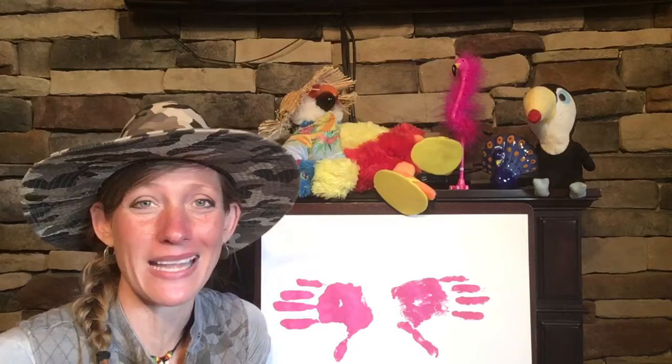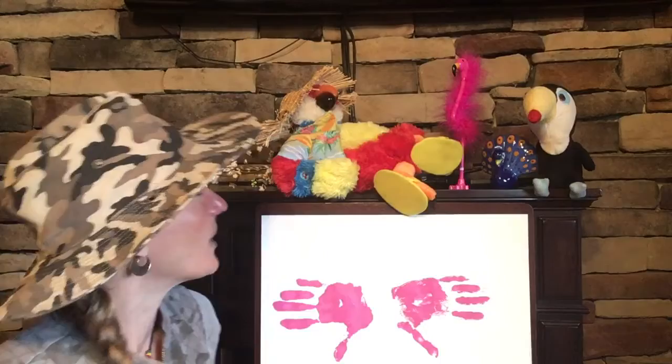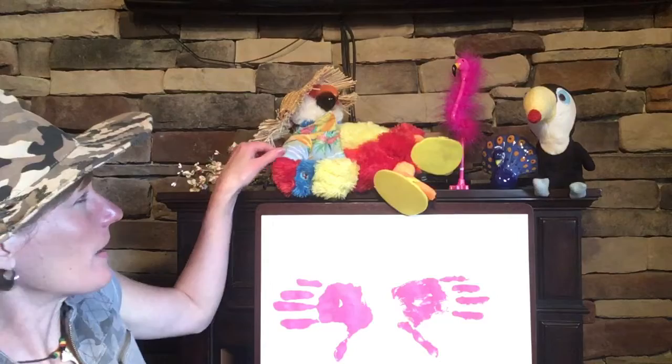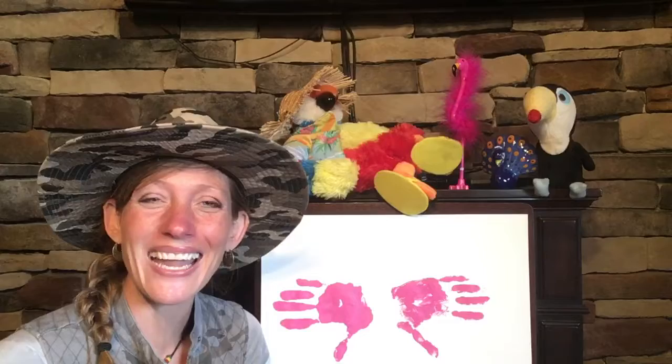Hi friends! Today we are learning about some of the unique creatures you might see at a zoo, besides some of the mammals we learned about last week. Whenever I visit the zoo I love to see some of the exotic birds. I've got a parrot up here - the parrots you see at the zoo won't have a beach shirt and straw hat and flip-flops. But you might see some real parrots, toucans, maybe peacocks, and even flamingos. Flamingos are my favorite bird to see! Today I thought it would be fun if we made an art project - a flamingo and a peacock using our handprints.